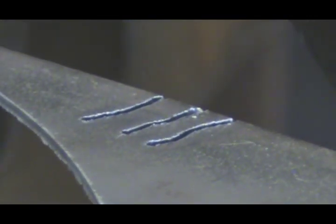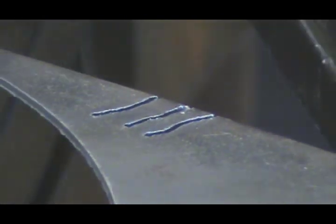So we'll change these out. Put a new nozzle, a new electrode — and that's the only change we're going to make.